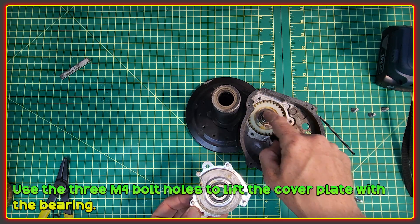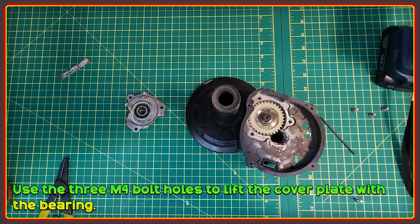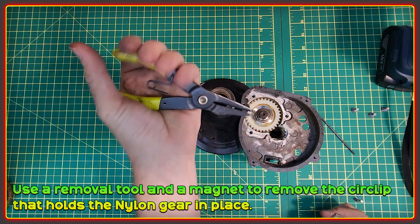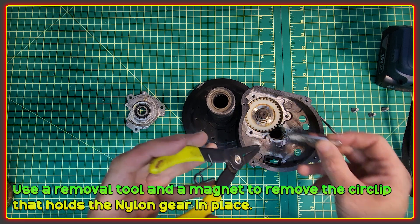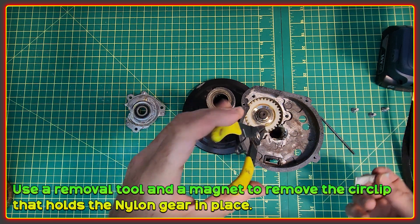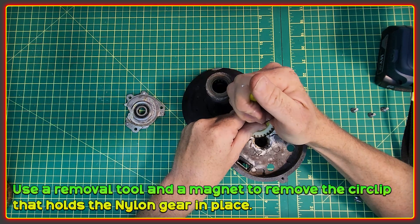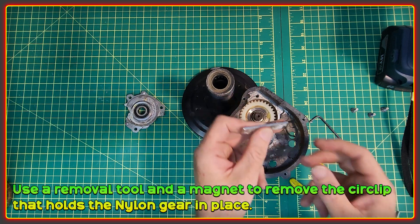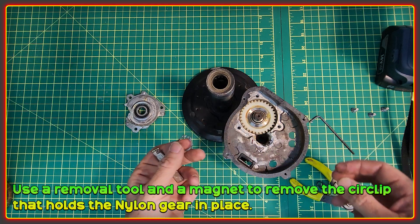This plate has the bearing for the back side of the gear. To get the nylon gear out itself you need to use one of these gadgets to remove a circlip. You can also use a magnet to try and catch it, because these tend to want to ping off all over the shop. That was a little more difficult than I thought, but I've still got the circlip.